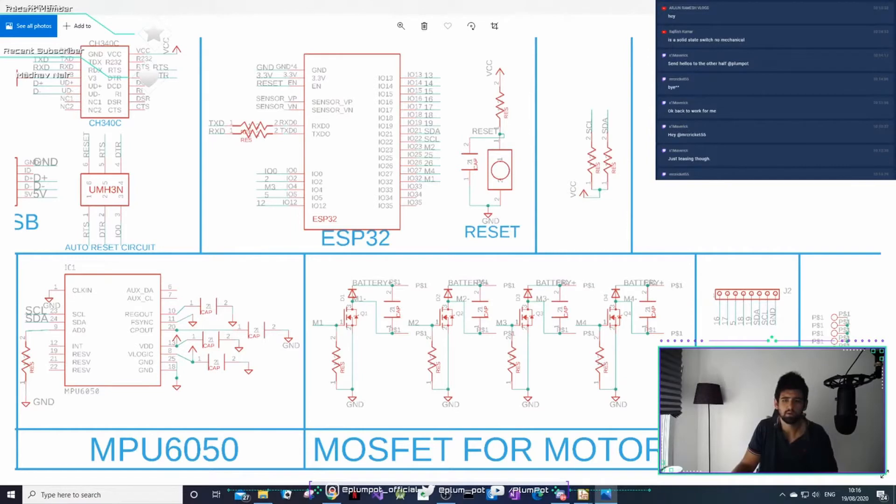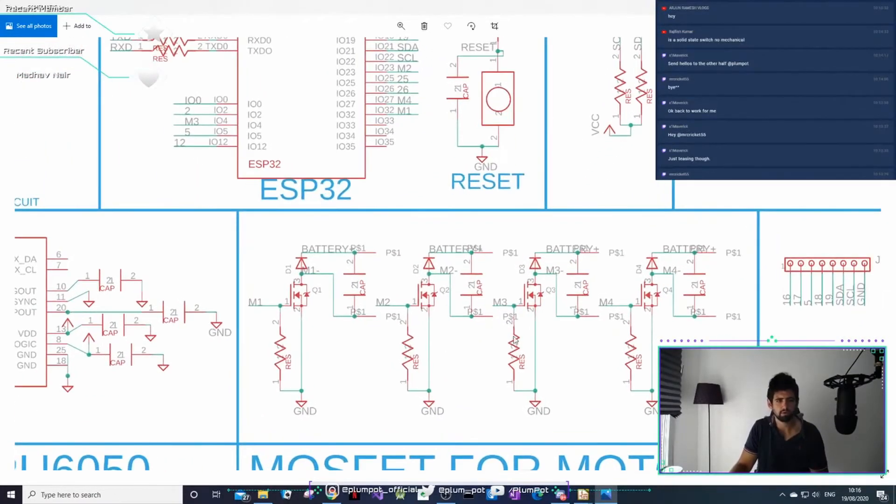This pull-down resistor basically ensures you have a defined control state on your MOSFET. So when there's no signal, it makes sure the gate is grounded. On a high edge, it will switch on; at zero, it will switch off. So one means the switch is on, zero means the switch is off.